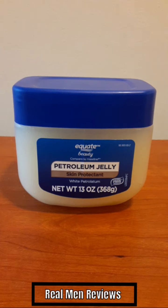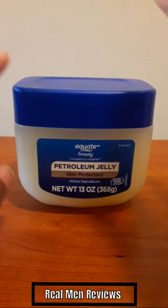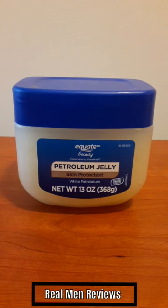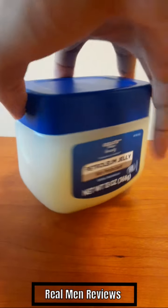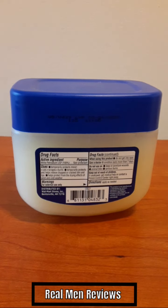In terms of effectiveness, for me it's a 9.0 out of 10. As far as the design, it's very modest — it's a really good design. One minor nitpick is I kind of wish the jelly section was solid blue like the rest of the container, but that's 100% subjective. Here's the back of the label with drug facts if you want to read that. Overall, I highly recommend it — it's very dirt cheap and you can find it at Walmart. It's from McQuade. Have a good one, peace!